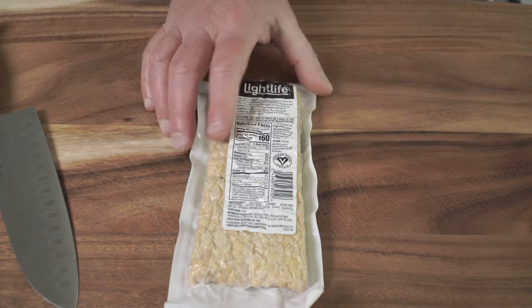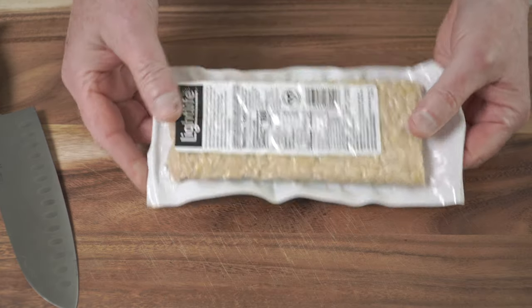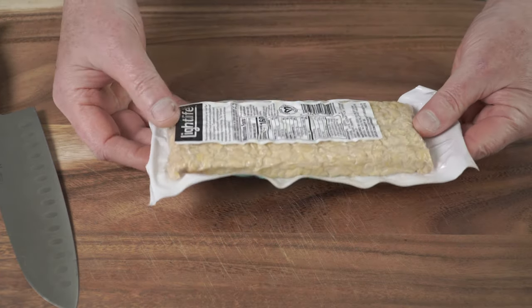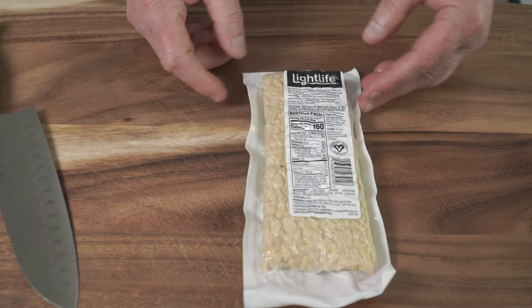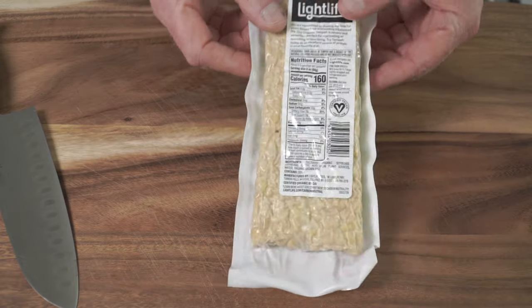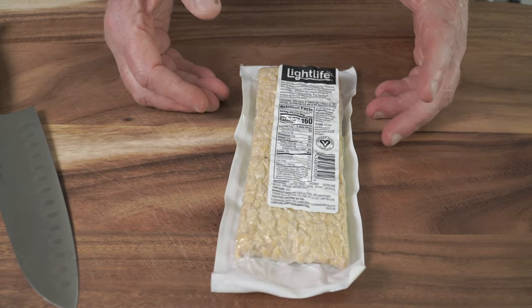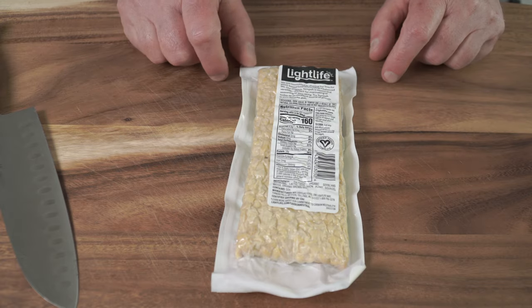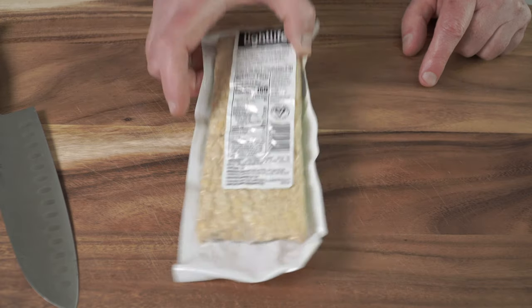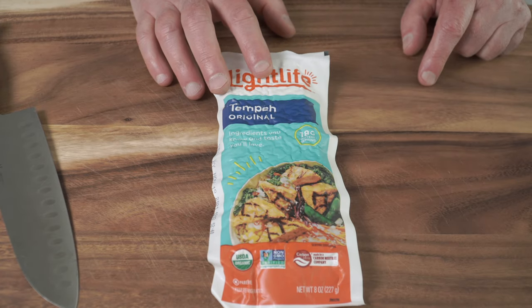Tempeh is actually less processed — it's not ground up, it's not soy milk, it's the whole soybean. They're cooked, and there's a mold — this is an Indonesian product by the way — an edible, safe mold they use to ferment the soybeans, then press it into a cake. That's what tempeh is. You can do a lot of things with it.